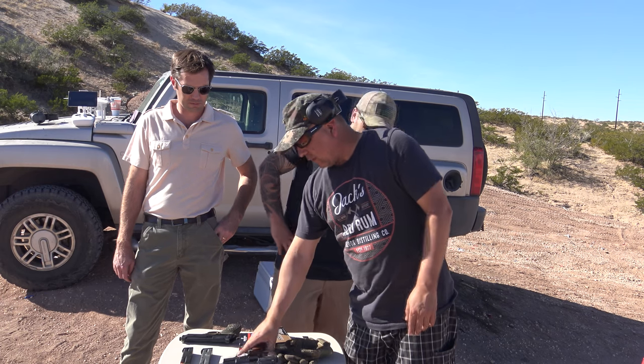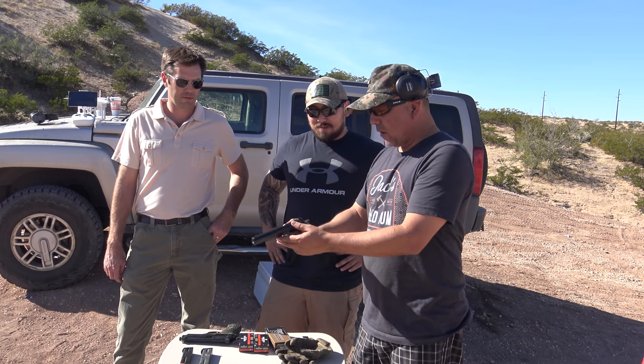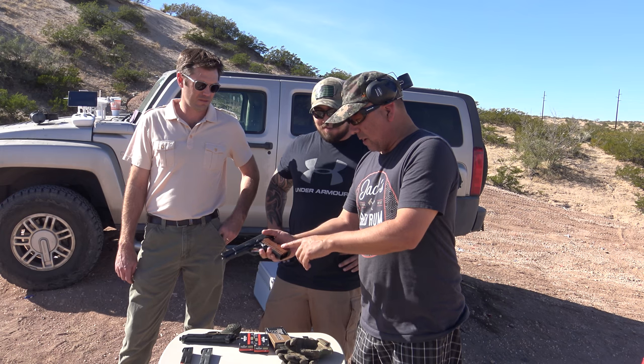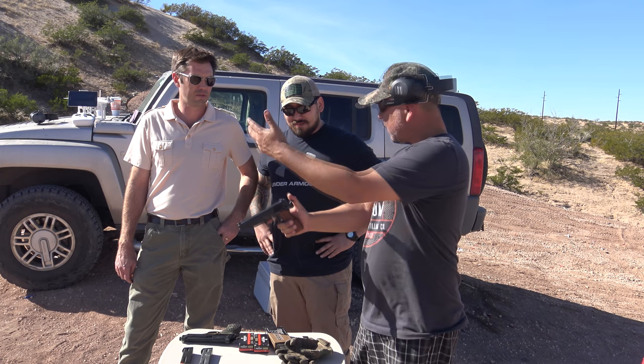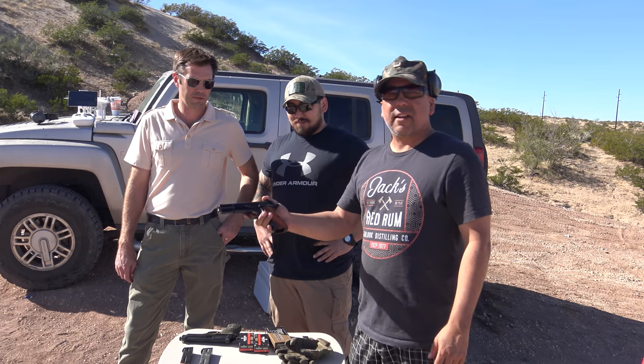And then we're going to compare that to a legend — this is the Browning High Power. This is also 9mm. It's got some custom, very cool orange and black stripe custom grips. I've seen these before, they're actually pretty comfortable. So we're going to shoot both, all three of us are going to take our turn shooting these awesome pistols and tell you our thoughts on them.